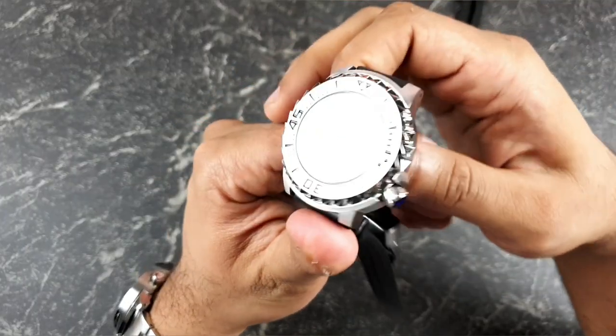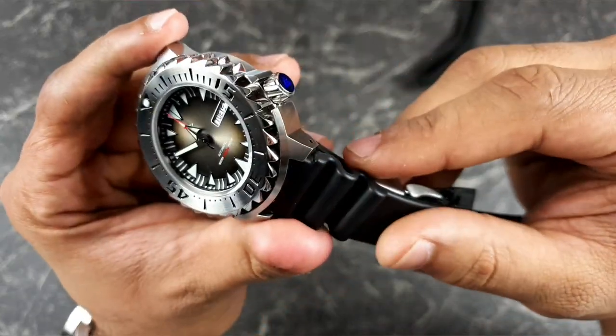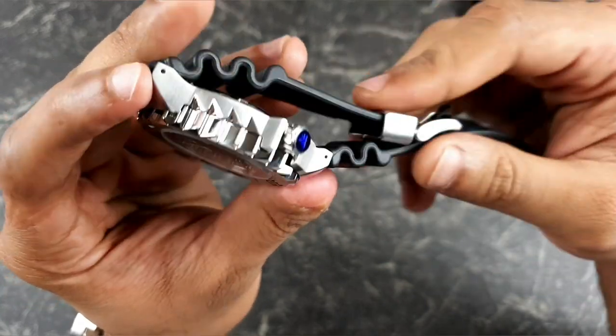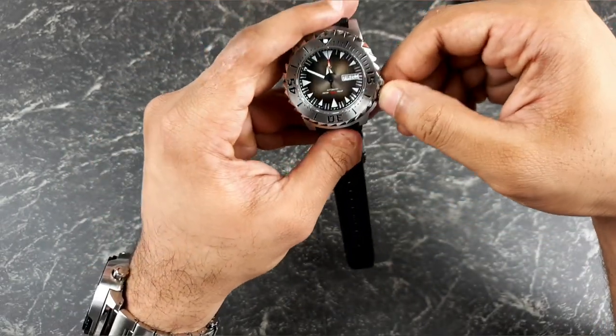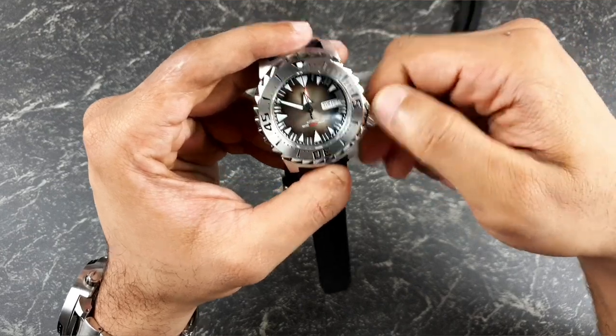If you look at the crown, you've got this oddly machined crown, again fitting the Monster look perfectly. Let's unscrew it and get the watch going.